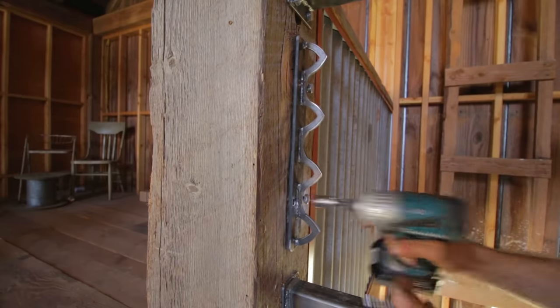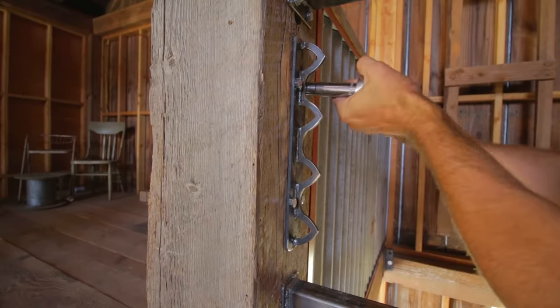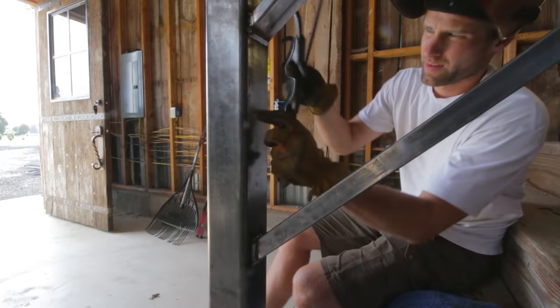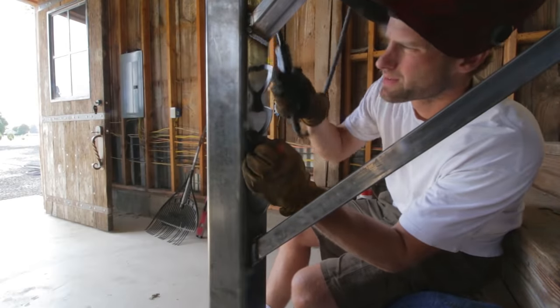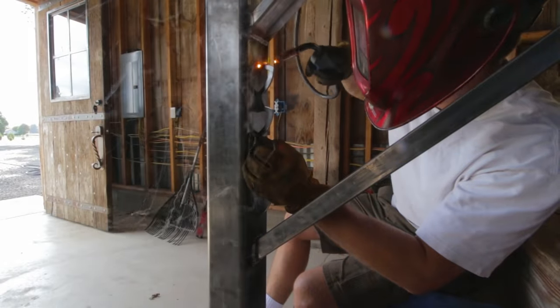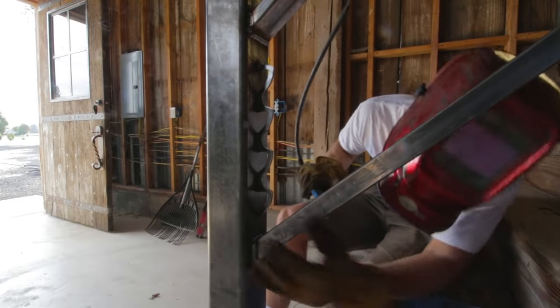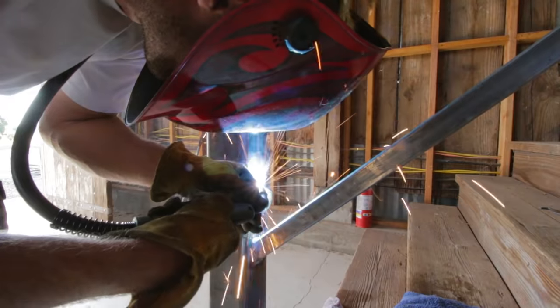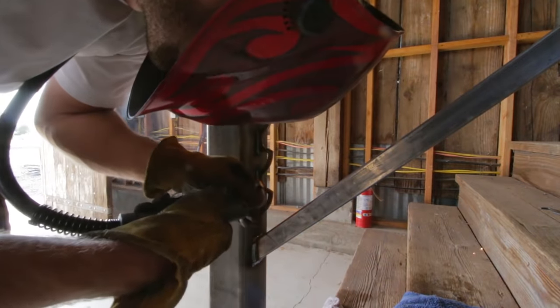I welded a mounting plate onto the top hooks and got it bolted to the beam. The bottom loops I swooped up just a little bit so they would match the angle that the cables come in at. And looking at my SketchUp design, I knew the height that this bracket needs to be mounted to maintain the distance between all the cables and the rails.